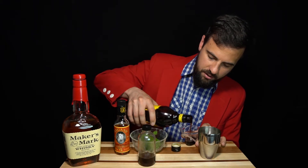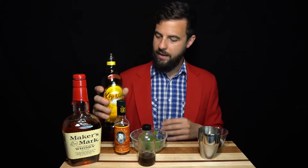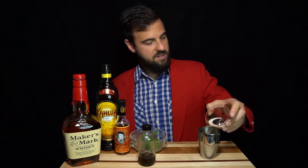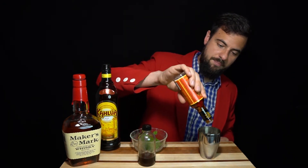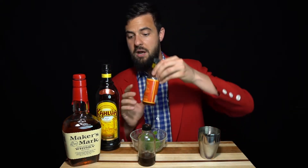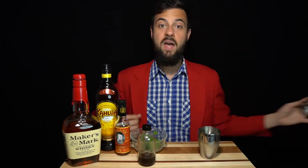Bourbon cocktails generally call for a sweet base liquor, so I'm going to do a half an ounce of a coffee liqueur — Kahlua. Again, another sweet element, so we want to make sure it gets nice and cold so the sweetness doesn't overpower other things. We're finally going to top this off with our good orange bitters — a good ten or so shakes. I find I want a lot of it to get that orange flavor. It really does add some nice solid flavor, and I've been a big fan of those in addition to my usual Angostura bitters.